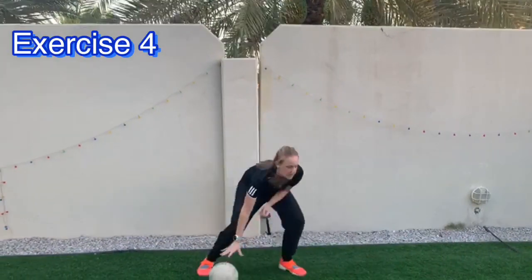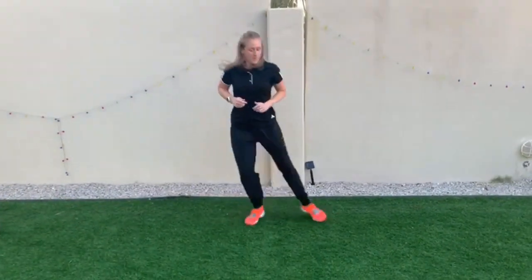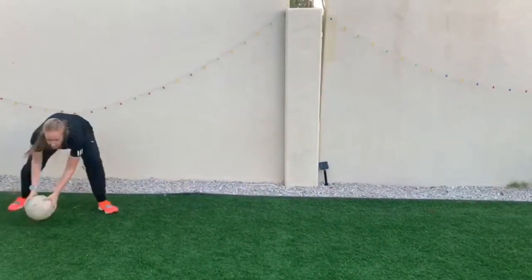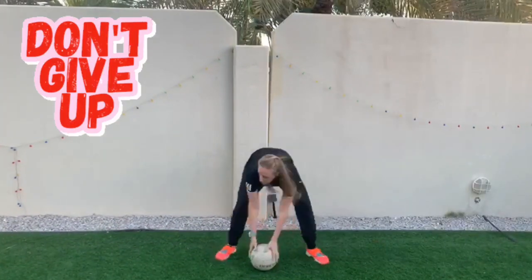Exercise 4 is side to side shuttle runs. You don't need a ball to practice this exercise. You just need to be able to change direction and come back into the centre. You can also go forwards and backwards as well as right and left.